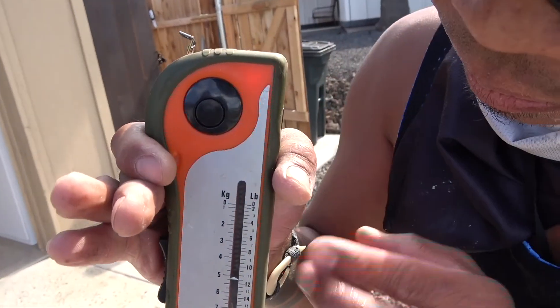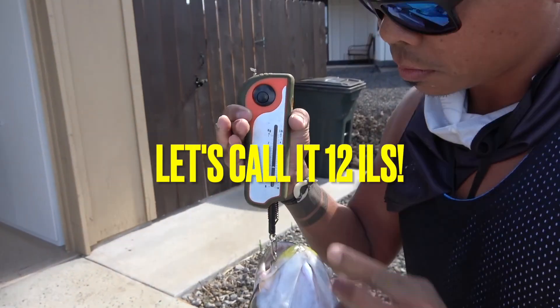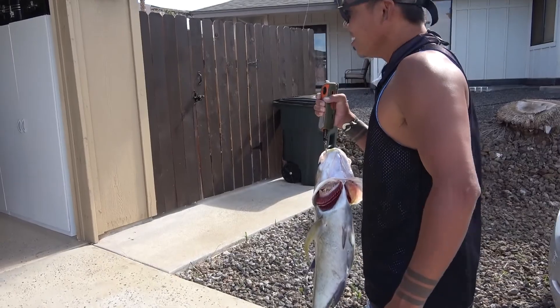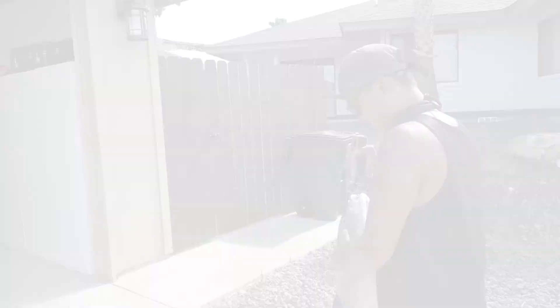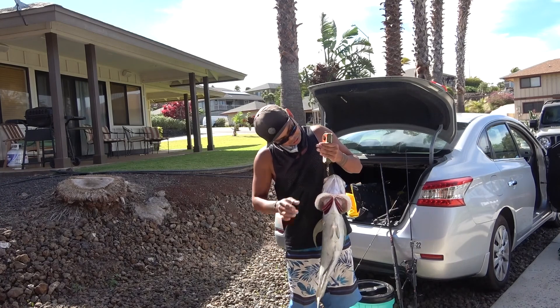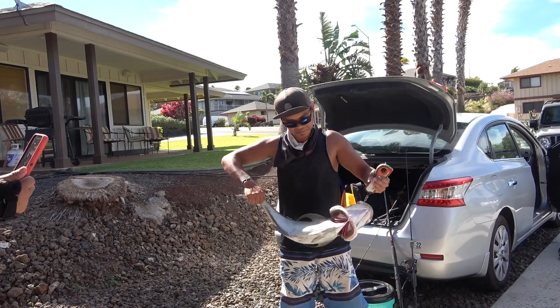That's the Alua. Yes, that's the Alua — 11 and a half pounds. Almost two pounds over the lua size. Woo! 12 pounds. Over 10 pounds is considered a lua, and that's like the trophy fish.